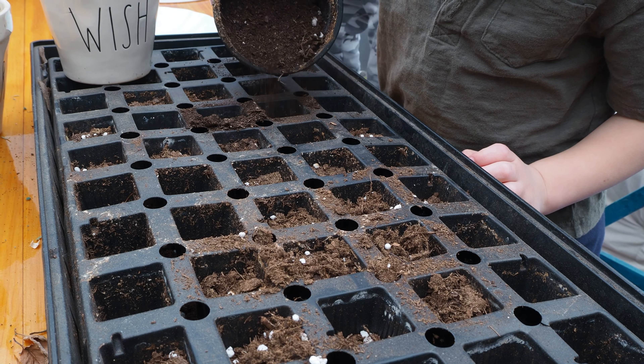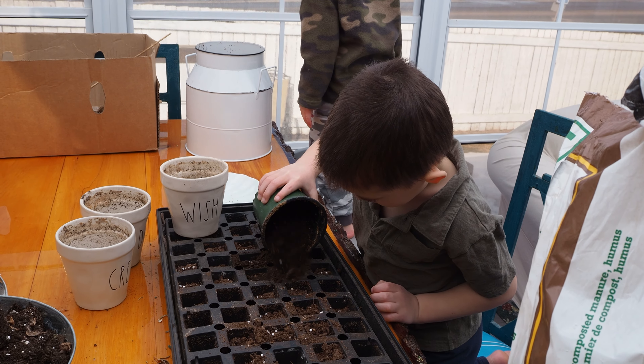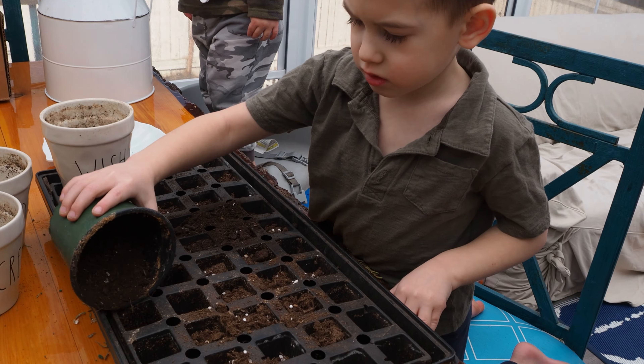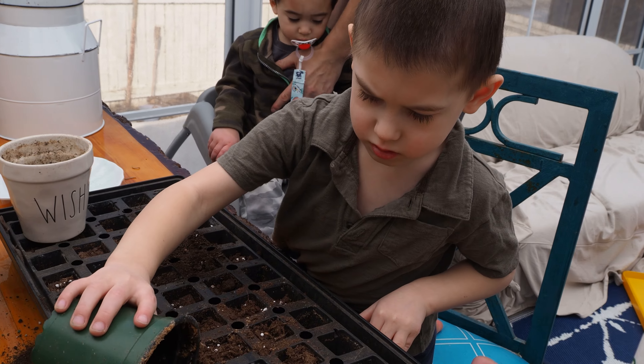Once he read something he wants to do it, so off to the greenhouse we went to buy some seeds — just like little critter. He is a huge Halloween fan, so of course we got pumpkin seeds.